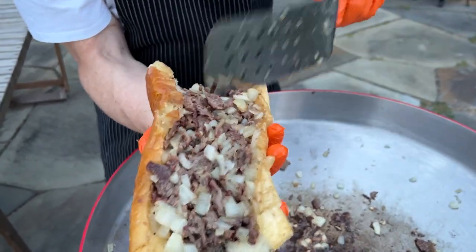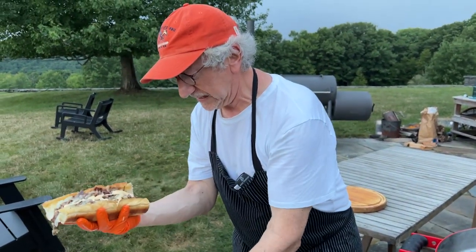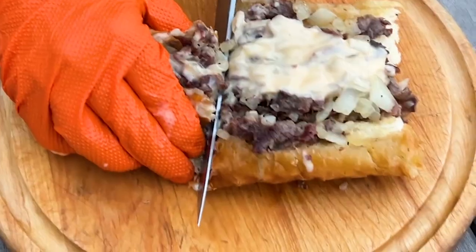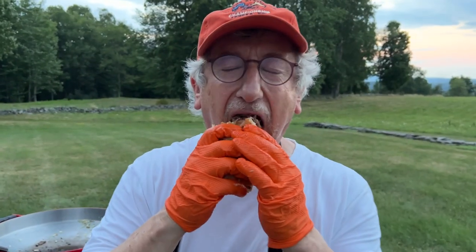We can see a bit of the caramelization on top. A little more cheese. A hint of the smoke, that great griddled meat that we can get on the fire disc, melded in with that soft inside of the bread and the crusty exterior. I may have saved myself a trip to Philadelphia.